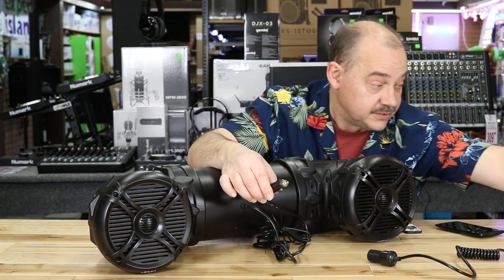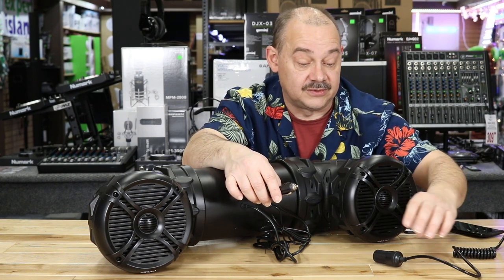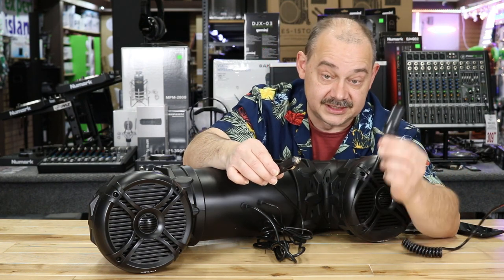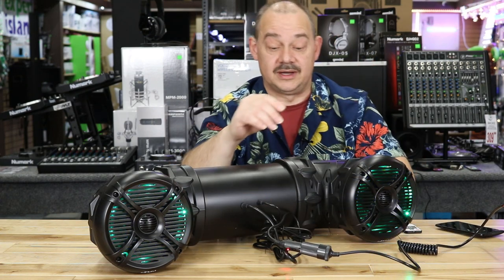So at this end here we've got a power supply and on that power supply we're just running our 12 volts off it. This is the important part — this is included when you buy it. It just plugs in, so now you can take it off and put it on whenever you want.